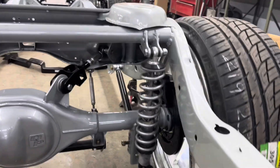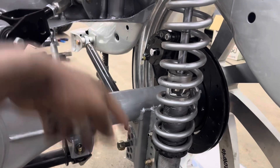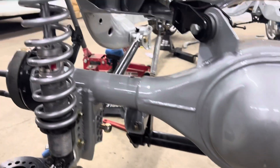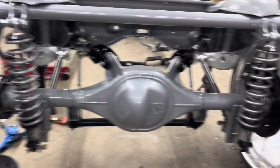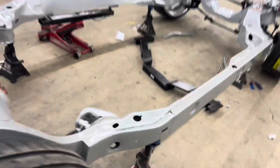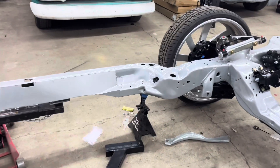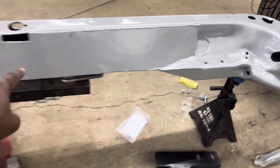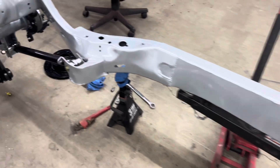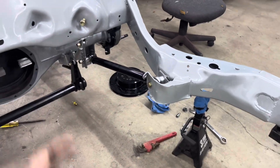I'll also show y'all the back of the suspension — QA1 double adjustable coilovers, Trick Chassis lower brackets, Trick Chassis adjustable control arms, and an anti-roll bar. Slate did the fab work in the back, and here at Dob's Fab he boxed in the frame. He also straightened out the frame — it was initially bent, for those that don't know. He boxed it in and reinforced the lower control arm bracketing with an additional plate so it doesn't kick out when we slam on the gas. We haven't installed the center section yet — my gears are over there.